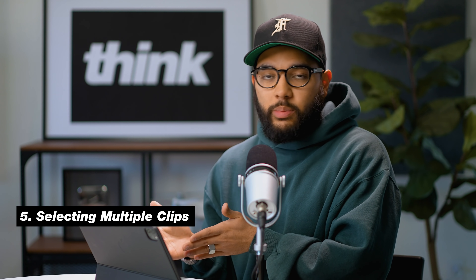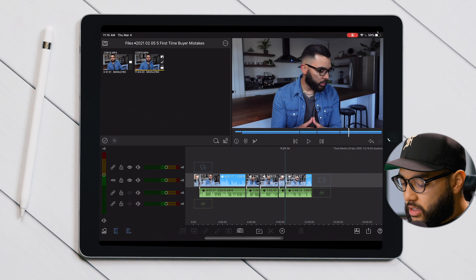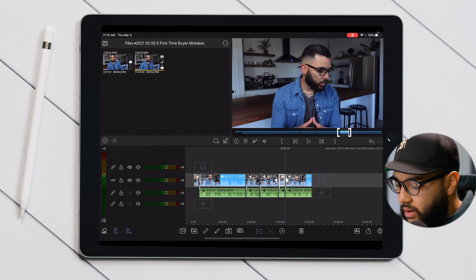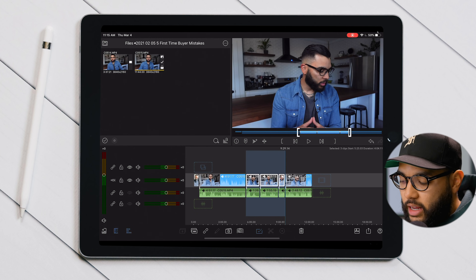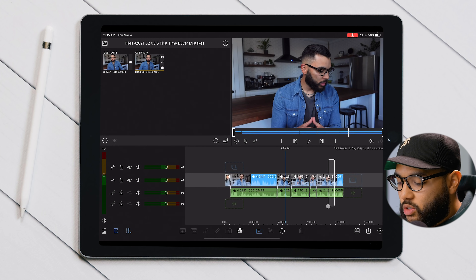The next tip is selecting multiple clips. It's important to know how to do this because you can make an edit to one clip and apply it to every clip after that, or select different clips throughout the timeline to delete, copy, and paste them. The way you do this is to select the checkbox to enter selection mode, and then simply select the various clips you want. They've also added the ability to click and drag a box over the clips you want to affect.